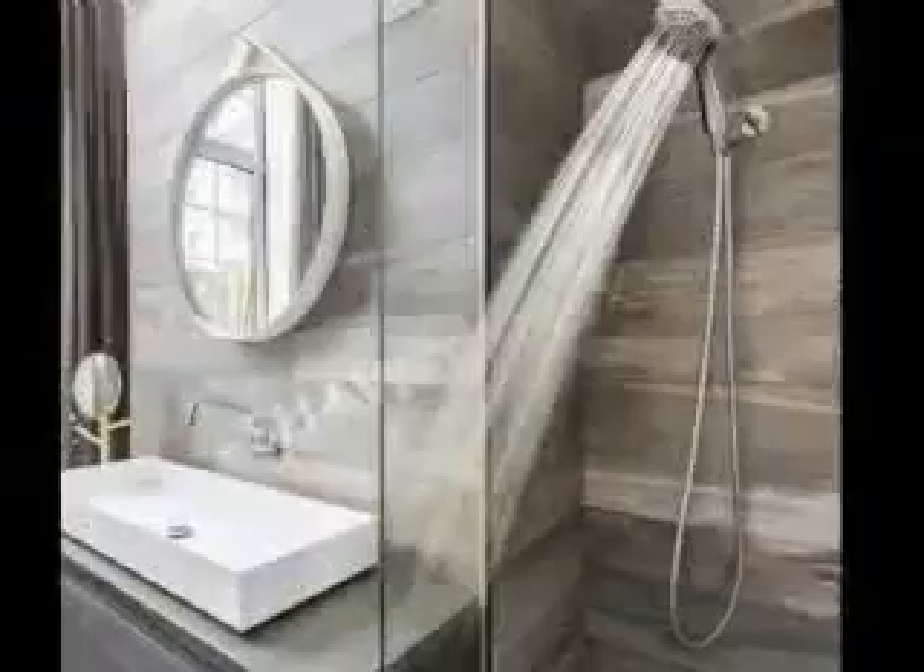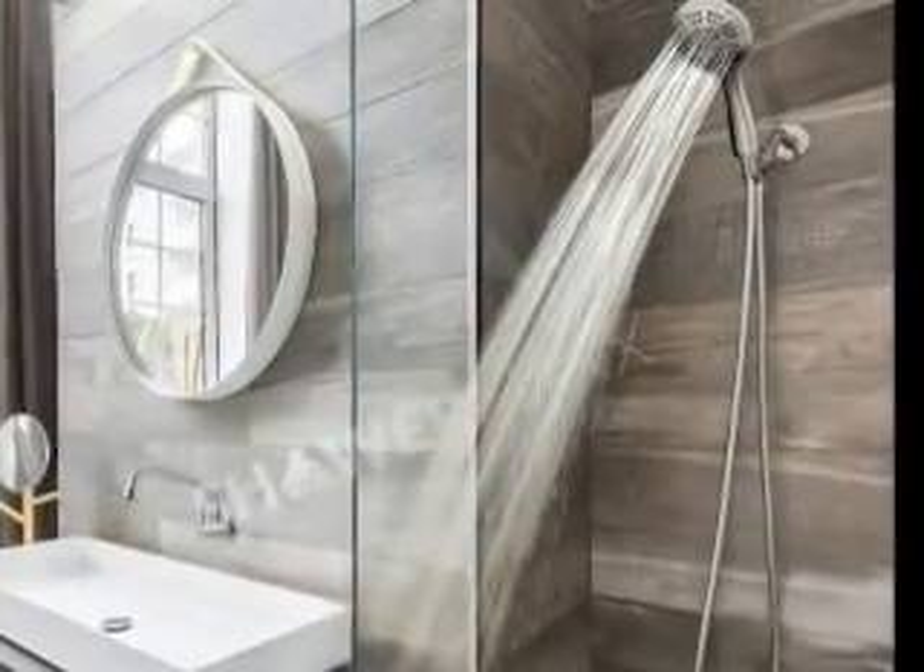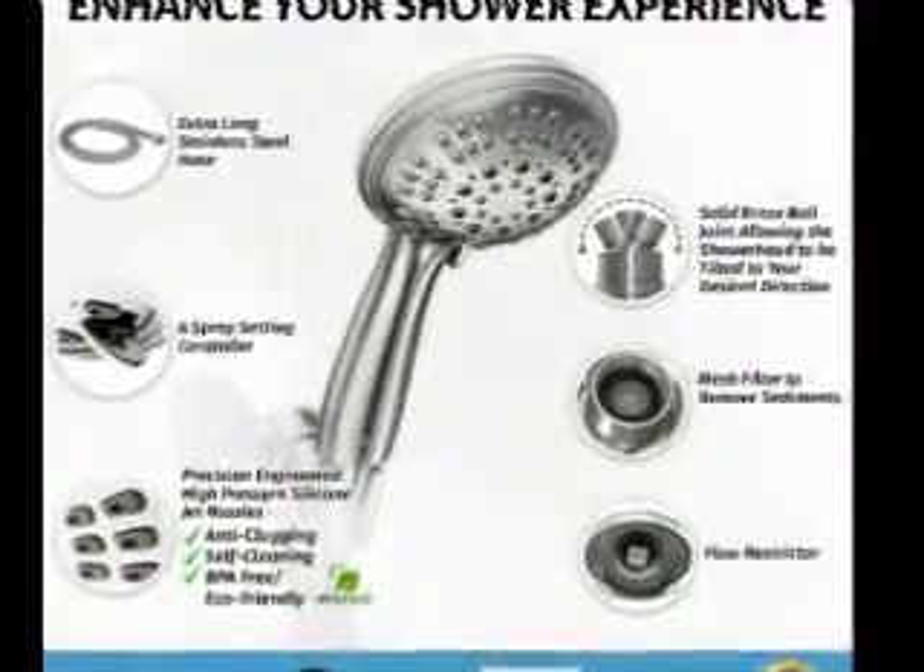Key highlights of the ShowerMaxx include its anti-clogging feature, self-cleaning design, and a removable mesh filter to trap sediments.